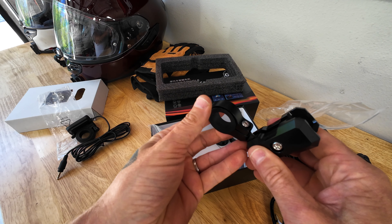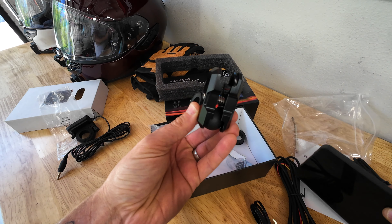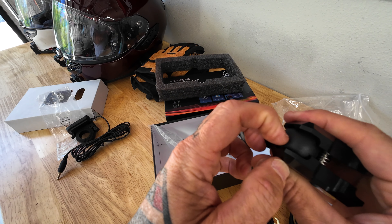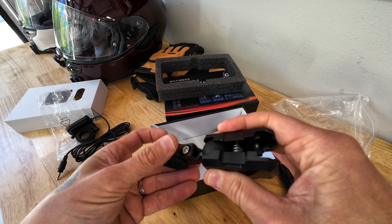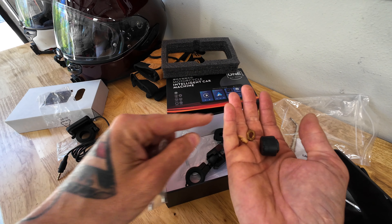If you put it on your bars, you can mount the unit right up like that. I really like how robust this feels — this bracket around here is metal, and that ball is soft rubber like you'd expect on a RAM mount, so it'll hold its position pretty nice.